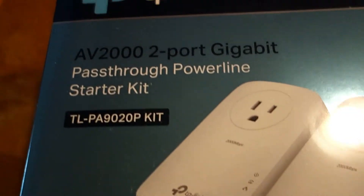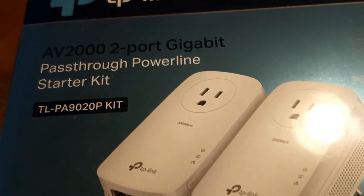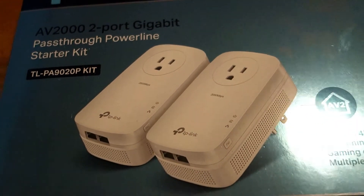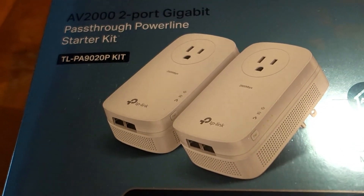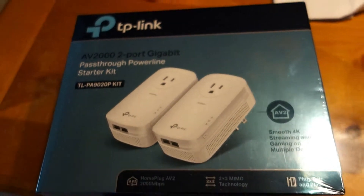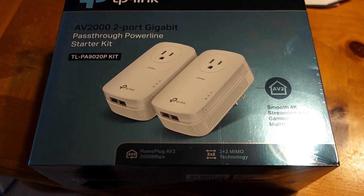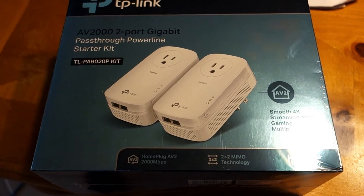I guess they're all over the place right there. What this does is supposedly uses your house wiring to run your internet signal from one side of the house to the other. So we're going to crack into this, take a look at it, and hook it up and see what happens.